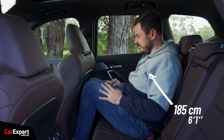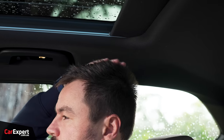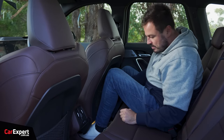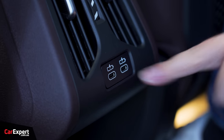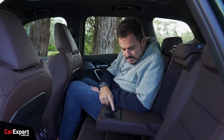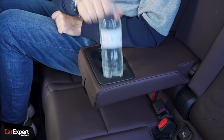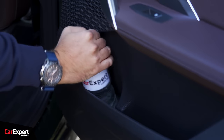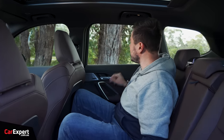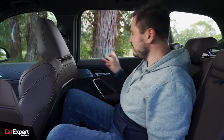Second row of the iX1. There's not a huge amount of knee room. Toe room is okay and headroom is okay as well. You've got air vents back here, map pockets, two USB-C outlets, ISOFIX points, and three top tether points. Centre armrest with two cup holders — little rubber teeth to hold everything in place. Water bottle fits in the door as well. The windows are auto up and down.